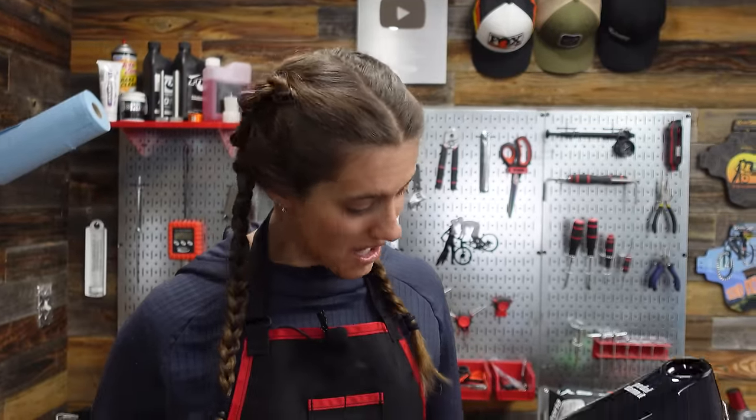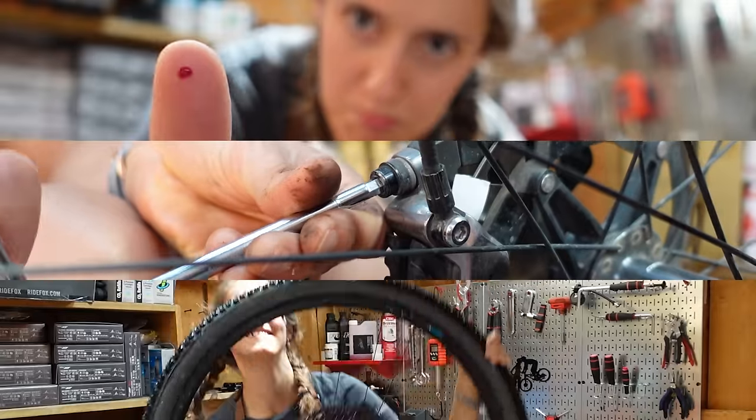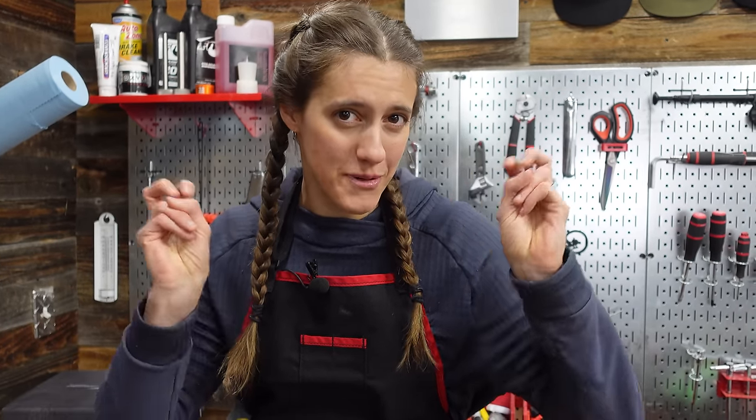Welcome to The Shed. I'm Syd. Mackie's on the camera. Today we are going to be building up this custom painted Jet 9 RDO. We have moved since we last posted a video — this is the Shed 2.0, in our garage. We'll post a tour of our new workshop space next week, but we wanted our first video back to be special. We're building up my custom painted Jet 9 RDO. The full story behind this bike is on our vlogging channel, so we're just going to bask in its glory and build it up.